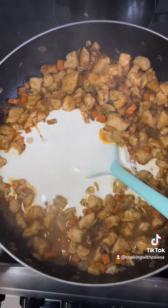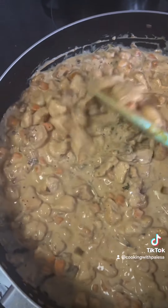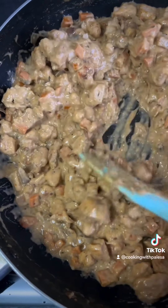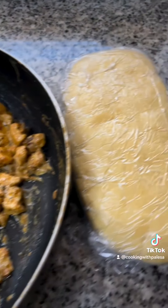At this stage you're going to add your cream — you can use cooking cream or fresh cream. Let that thicken, as you can see right here, then set it aside. Now you can fill your pie.